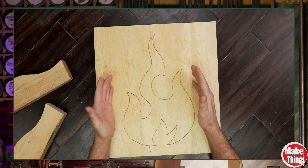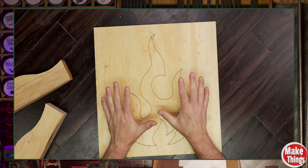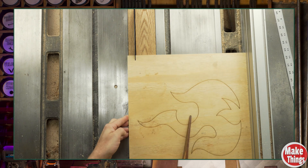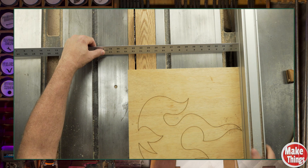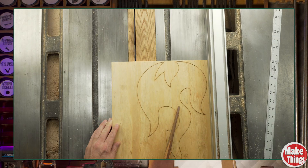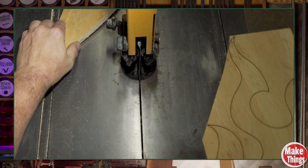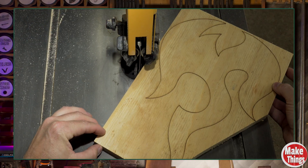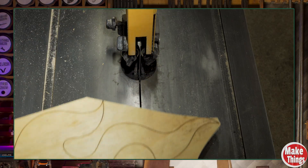First move: the table saw, because a carbide tooth blade will chew through bulk material faster, last longer, and cost less to replace. This is where we send in the heavy artillery. To mark my strike points, I use a measuring stick — that way I know exactly where to make my cuts, no guesswork, no wasted cuts. Once those outer defenses are down, we flank the remaining scraps with the bandsaw. No pencil lines here, just free-handing big diagonal slices to clear the way, leaving nothing but the flame itself.